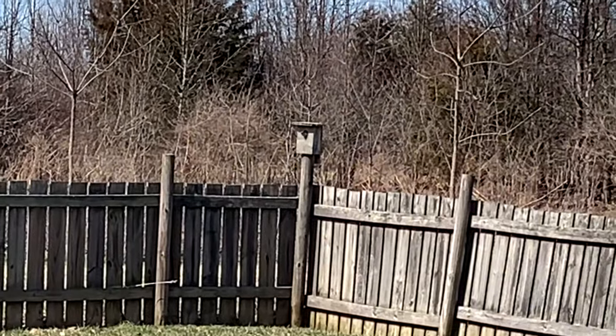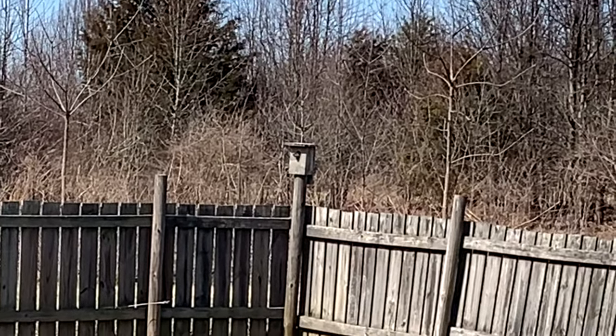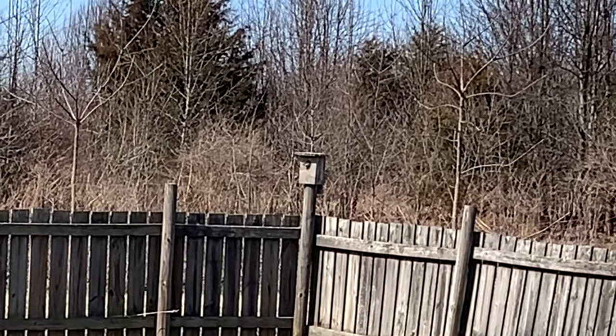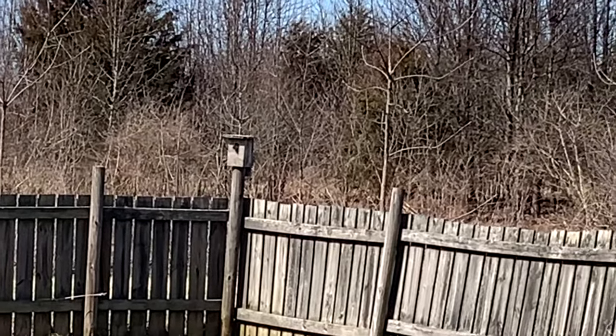I grow most of my plants in containers now, and we have a local farmers market that I just love to visit — that fills in the gaps. That is our bluebird house, and I'm sure you can hear the bluebirds. They are not happy that I'm out here right now. We do have a nesting pair that's been here for about three or four years. They're a lot of fun to watch.